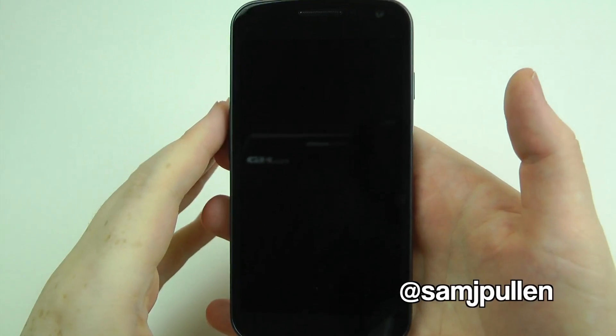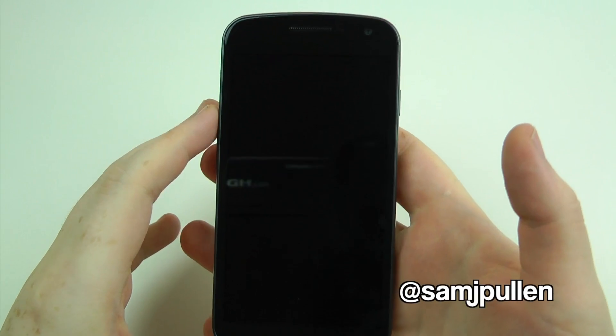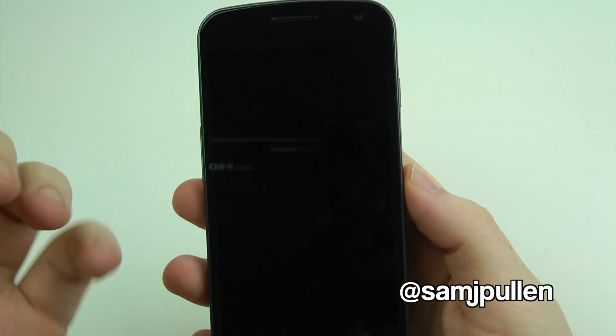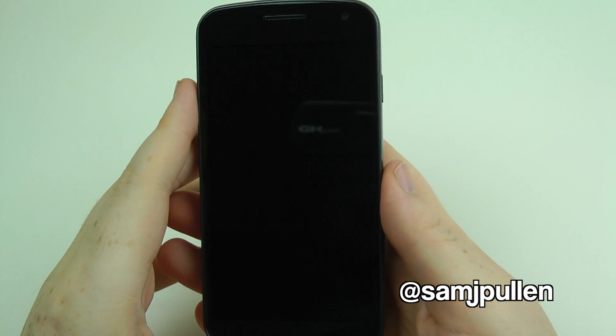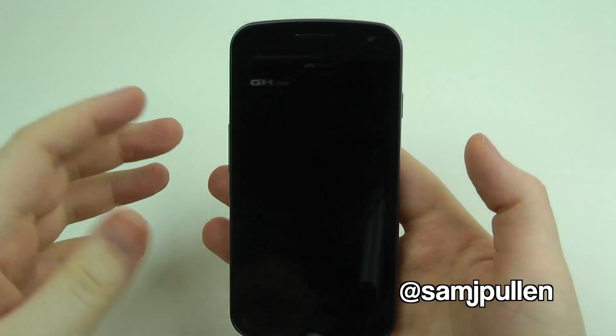As we all know it's got a 4.6 inch Super AMOLED HD Advanced screen on the front, and I must say very, very nice — which we'll come to in just a moment. No buttons, because obviously it all works on the touchscreen now.